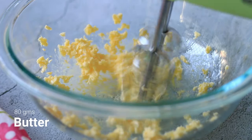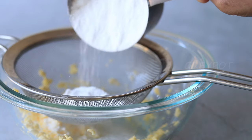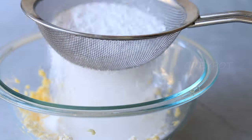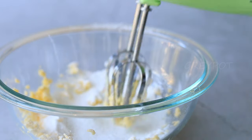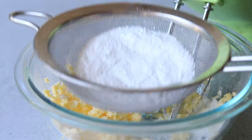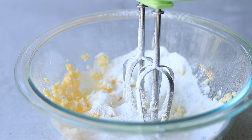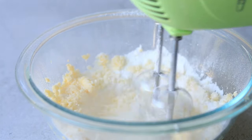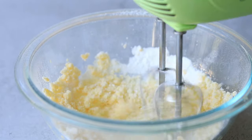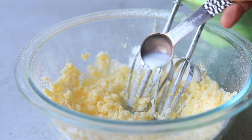Slowly add the powdered sugar or icing sugar and blend. Then add a few teaspoons of milk to make it really creamy. Our buttercream is ready.